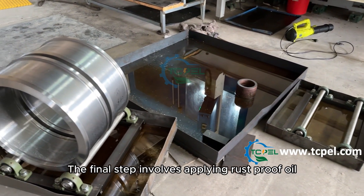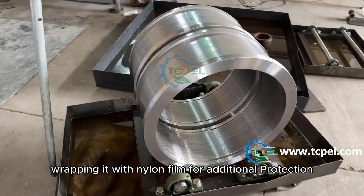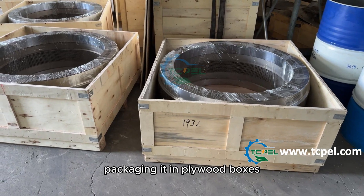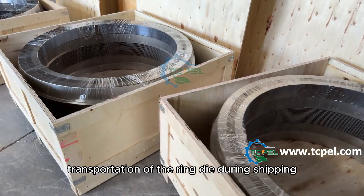The thirteenth step involves applying rust-proof oil on the surface of the ring die, wrapping it with nylon film for additional protection, and securely packaging it in plywood boxes. This ensures the safe transportation of the ring die during shipping.